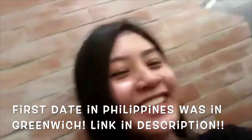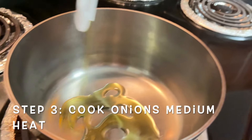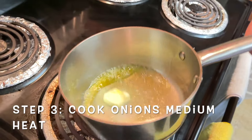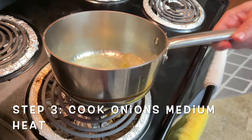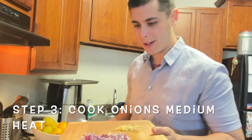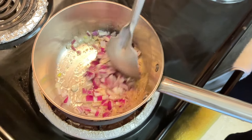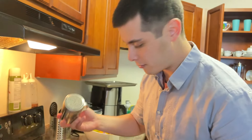Let's get started. First step, cut half an onion. Three cloves of garlic. Then we're going to fry the onions with oil and butter. Next, we'll add our onions, then we'll add one pinch of salt.